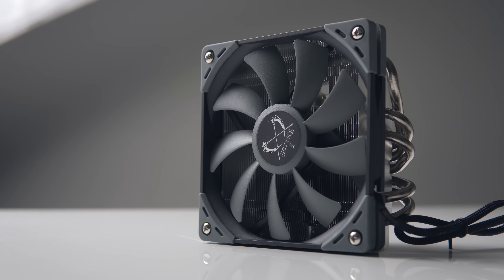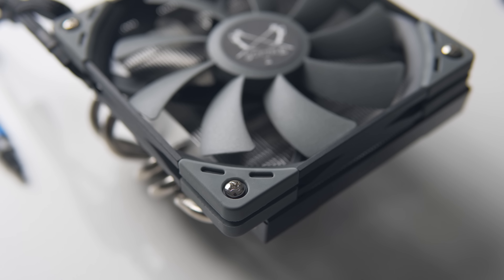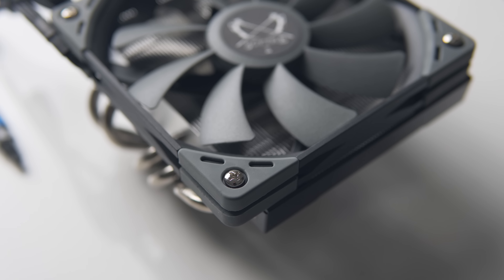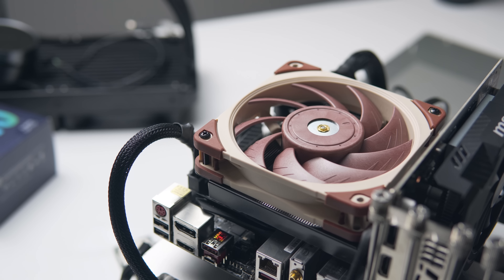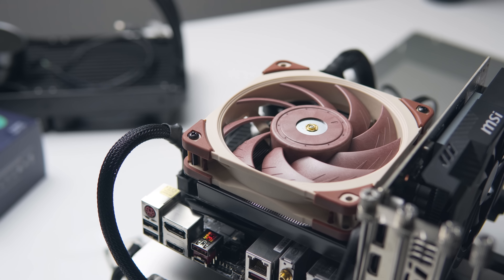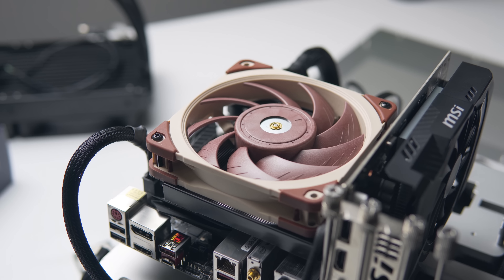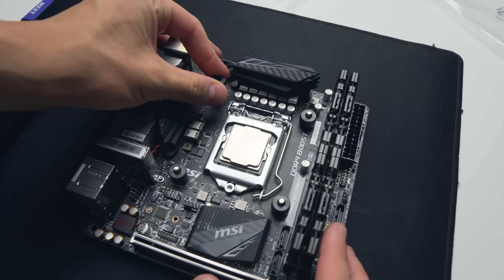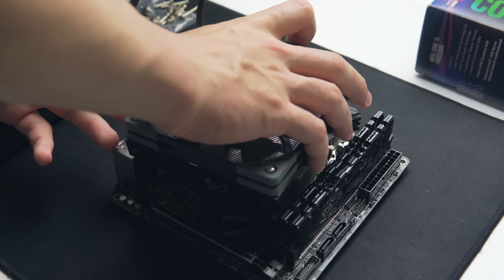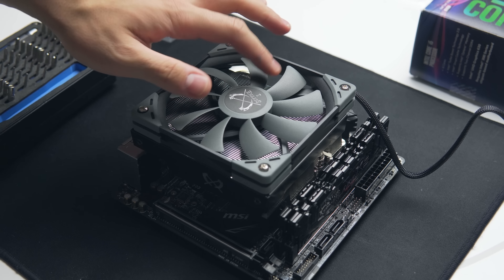There's a slim 120mm fan mounted at the top of the heatsink that spins up to 1700 RPM, with rubber anti-vibration pads on each corner. It can be swapped for other 120mm case fans, giving us the opportunity to test with Noctua's NF-A12x25 — though keep in mind this raises the total cooler height from 69mm up to 79mm. The Big Shuriken Rev3 supports both Intel and AMD sockets, and mounting is extremely straightforward with standard spacers and brackets.